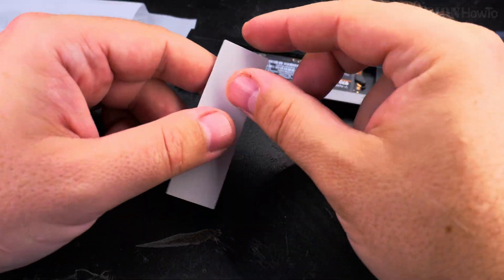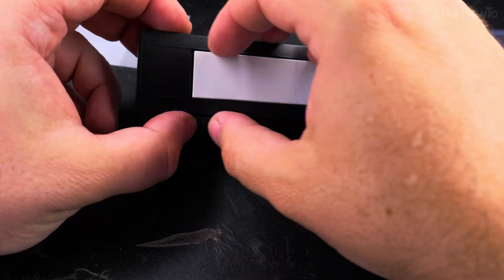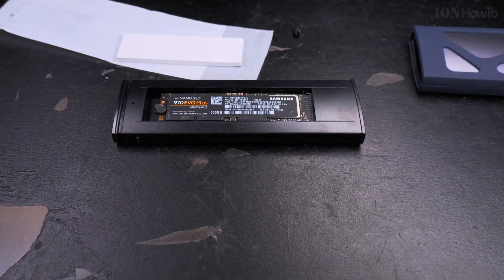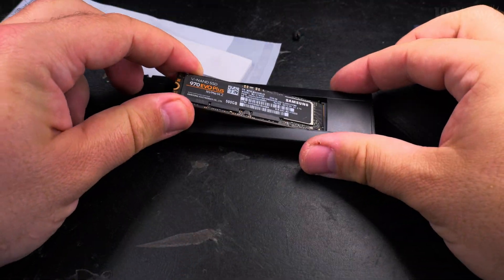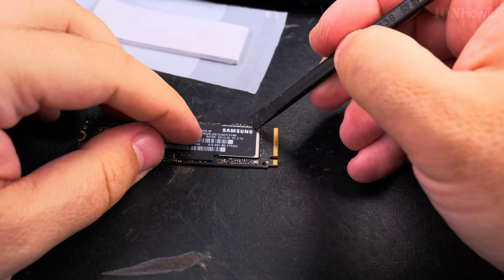So I would try to use it in this enclosure, but I wanted to add this thermal pad. The enclosure comes with a thermal pad, and the problem is the label on the NVMe. I think it would still work if you put the thermal pad over the label, but because you might lose your warranty depending on the country where you live, removing this label could void your warranty.